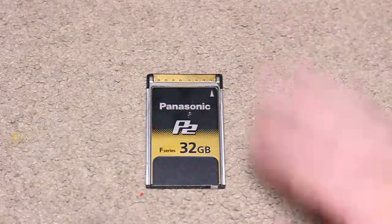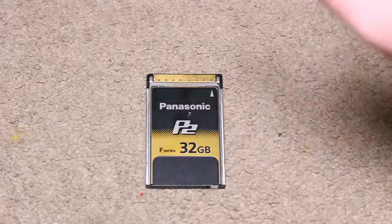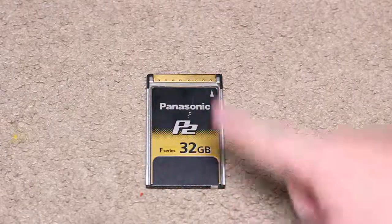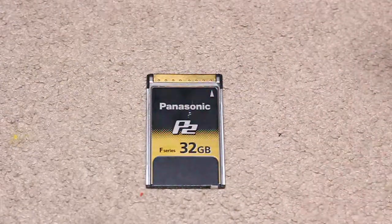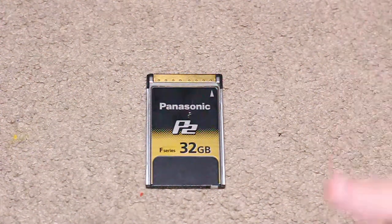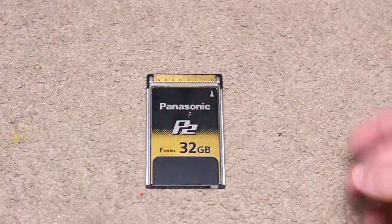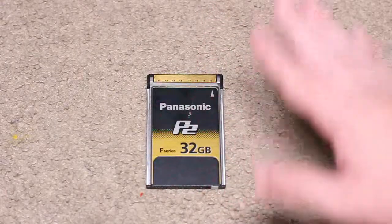My uncle let me borrow this one just for this review. It is really expensive. The F-series are way faster than the E-series. With the E-series you'll have a few issues with 4K — not so much with 2K video — but with these you can get 4K all day. The write speeds are so much faster.